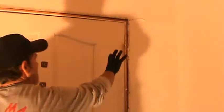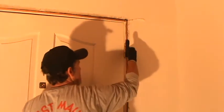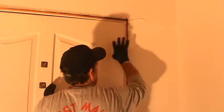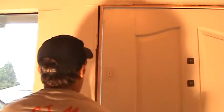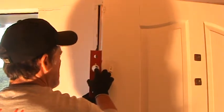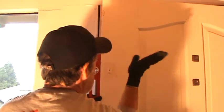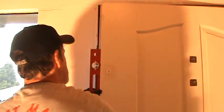It took some doing and I'm glad I had Jason here to help me. I've got this re-shimmed back into place — I took the existing shims out, wedged this over, and screwed it back in. This door is plumb now. I hold my level on the side and the bubble is right in the middle. If anything, I cheated it uphill just a little bit because I know it's going to slide down eventually.